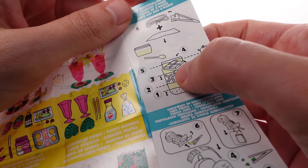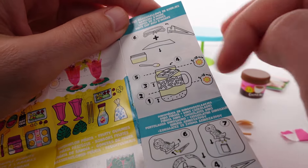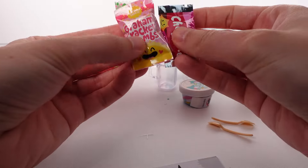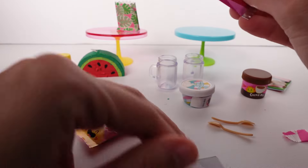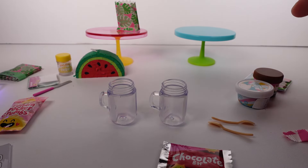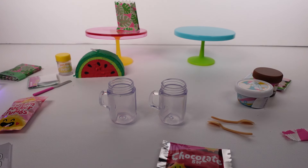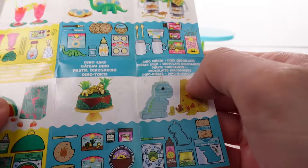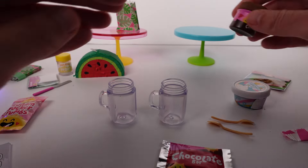This is the s'mores dirt cups set we got. The instructions say we go in layers — we'll cure it in layers. In this bag we have the graham cracker crumbs and the chocolate bar. I'm so excited! I think the first layer is the cocoa mix. It says to do: cocoa mix, resin, graham crackers, resin, then a chocolate bar on top. Let's go with that.